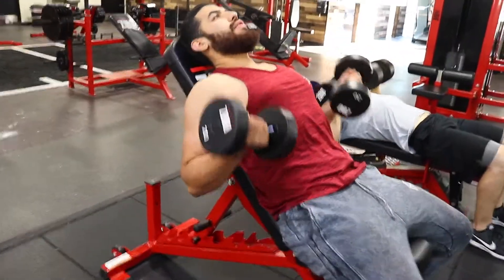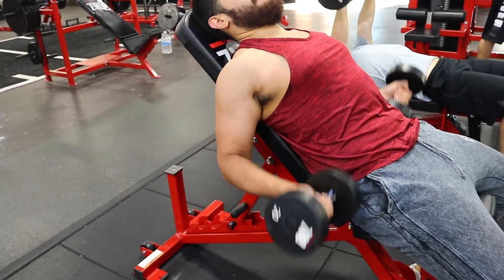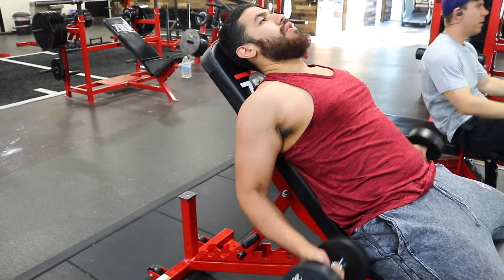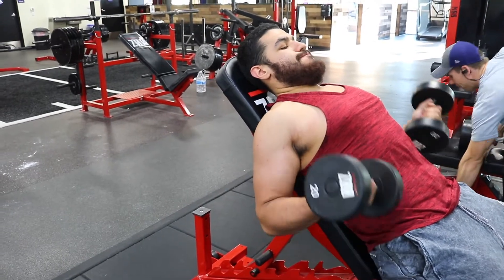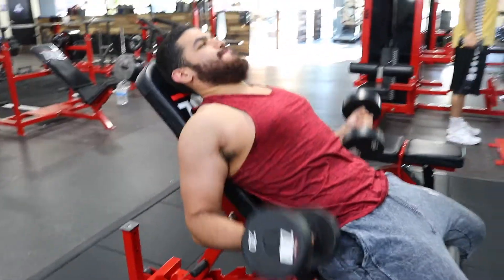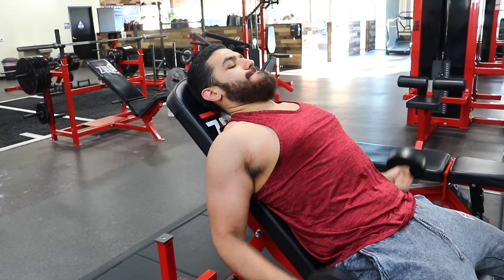The incline dumbbell curls are going to be the best workout for the peak specifically. They're gonna be a lot better than preacher curls. When you're doing the incline dumbbell curls — I'm probably putting a clip right now — your arms are hanging and you're gonna get a full contraction. Your arms are always gonna be under tension because you're gonna be holding on to the weight the entire time.